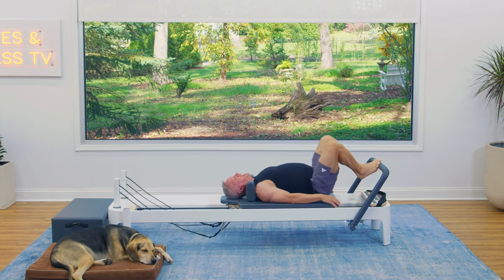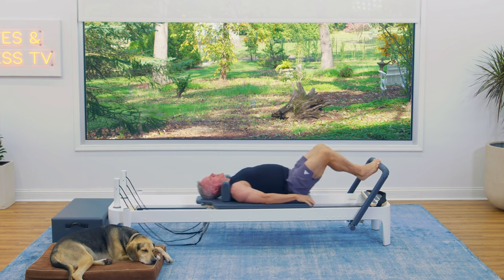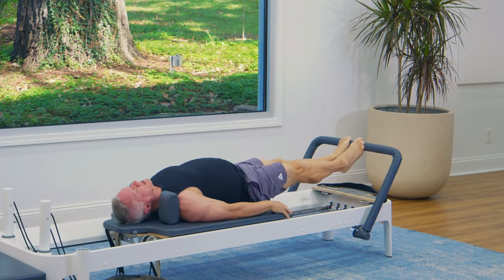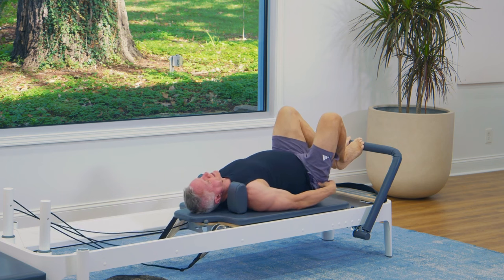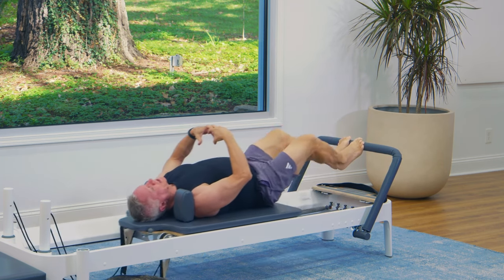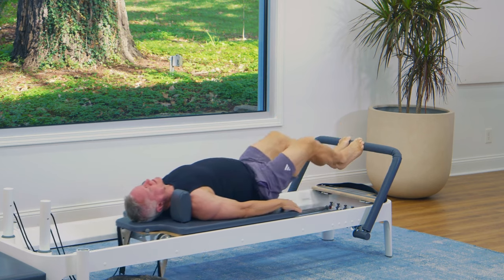As you press out, I want you to zipper through the inner thighs, bringing the legs together. As you return, you want your knees to track over the center of the feet — about shoulder distance apart. You want your pelvis to stay level. The goal is to move the legs, the hip joint, and the knee joint, but not move your pelvis around. If you feel the heaviness of the bone between your two glutes resting on the carriage, it shouldn't change position as you go in and out. That is the goal — keep it still.